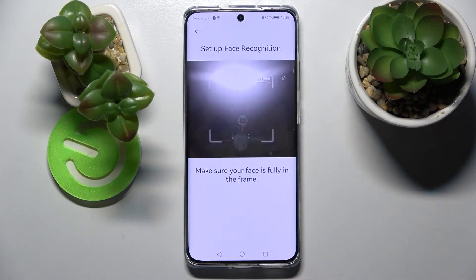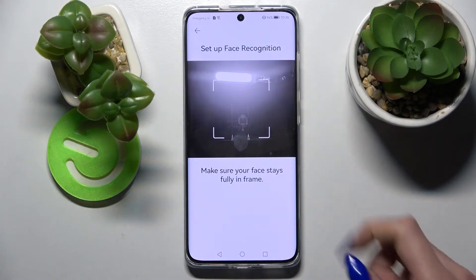When you're ready, click on get started and follow all of those instructions. Remember to keep your face in frame.